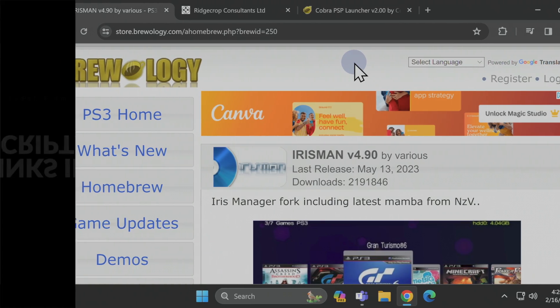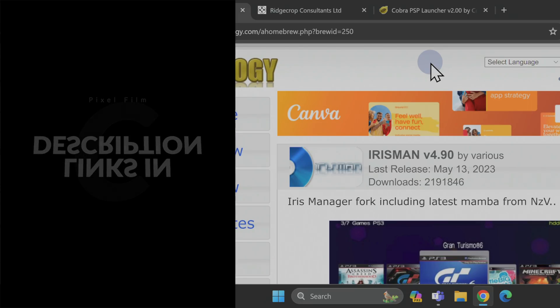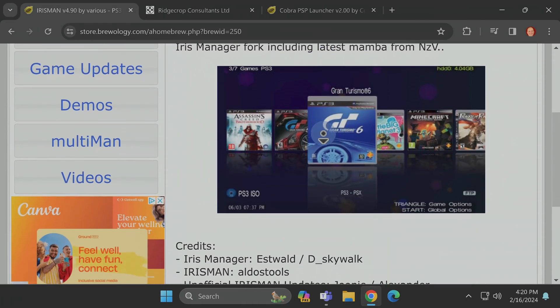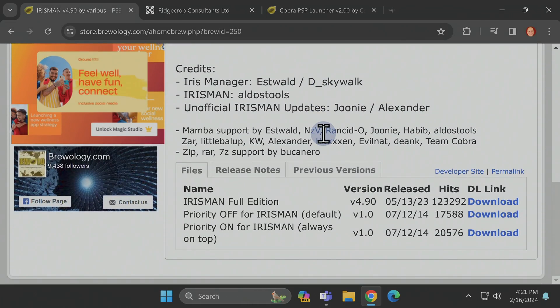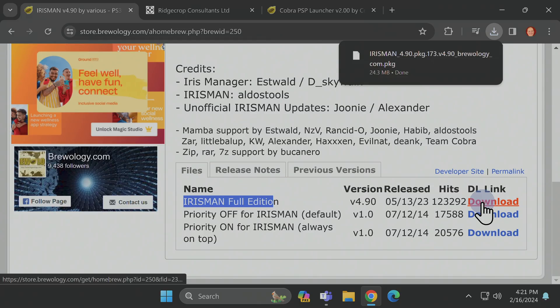First step: download IrisMan from the PS3 Brewology website — I have it linked in the video description. On that page, scroll down until you see the listings for downloads. Inside the download section, right underneath file name, you'll see the listing that says IrisMan Full. That's the one you want to download. Follow that listing over to the right side of the screen and click Downloads to get the latest package file downloaded to your computer.